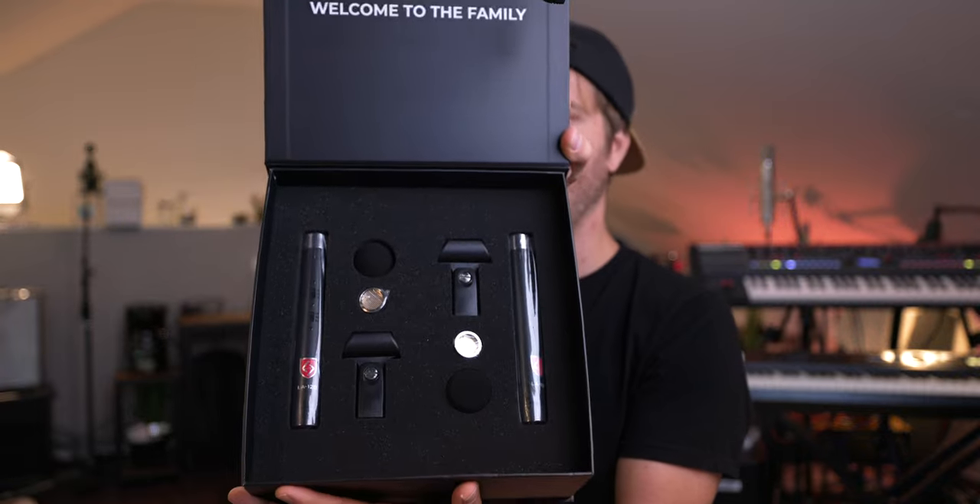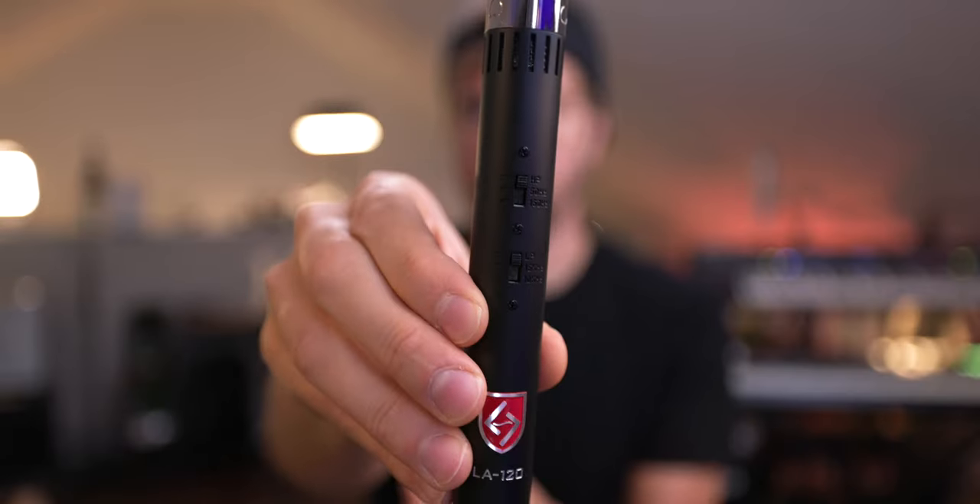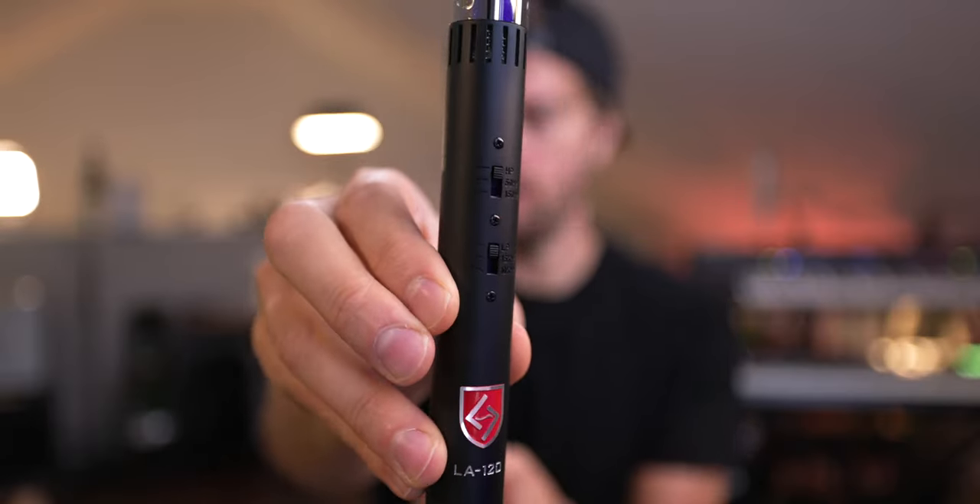These are the LA-120 Pencil Condensers, and I've been wanting to try some pencil condensers on overheads in this room. I'm currently using ribbon mics on overheads, so this is really nice. They have a matte black finish. On the front of the mic you have a high pass at 50 Hz or 150 Hz, and a low pass at 15 kHz or 10 kHz.